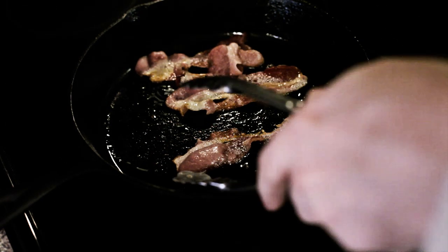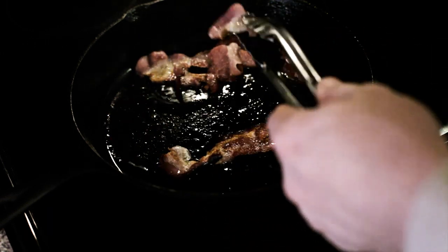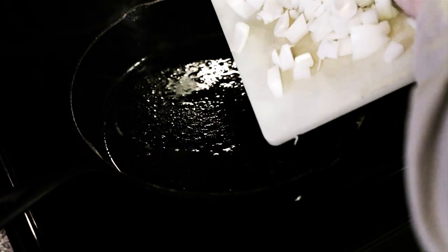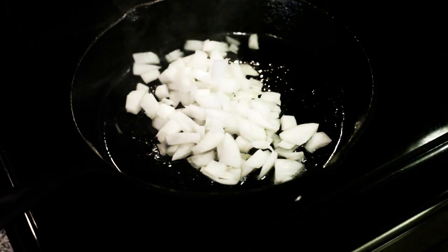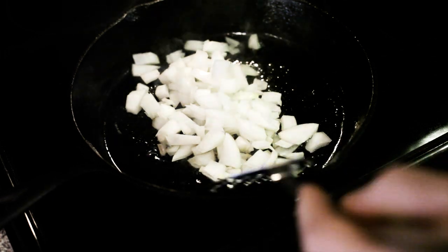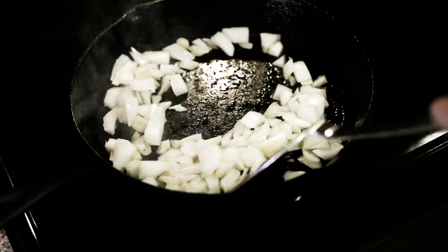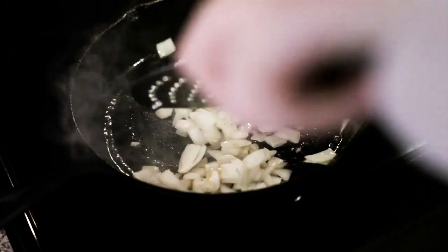I'm frying a little bacon. We're gonna save that bacon grease. This bacon's almost done. And I'm gonna take some onion and fry it in the bacon grease — actually just kind of sauté it a little bit. This is one of the best smells in all of cooking: onion frying or sautéing in bacon grease. I love it.